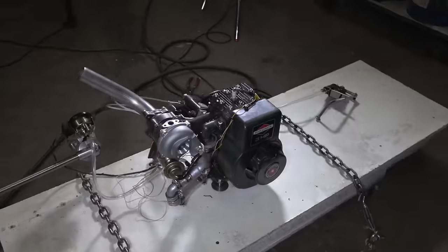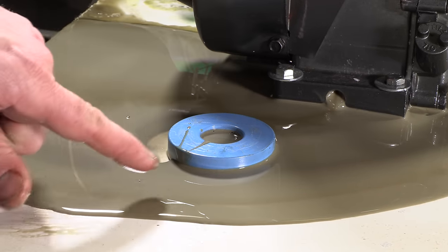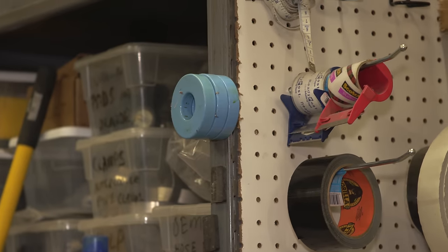We're in the middle of filming episode 6 of the see-through engine on turbo and nitro methane, and I had to use a magnet to pick up some metal out of the oil. I looked over and saw the PC we use for slow motion video filming. I remembered a scene from a movie where a hacker grabs a magnet when the cops come to his door and puts it to his hard drive to erase everything. I want to try that out and see if it actually works.